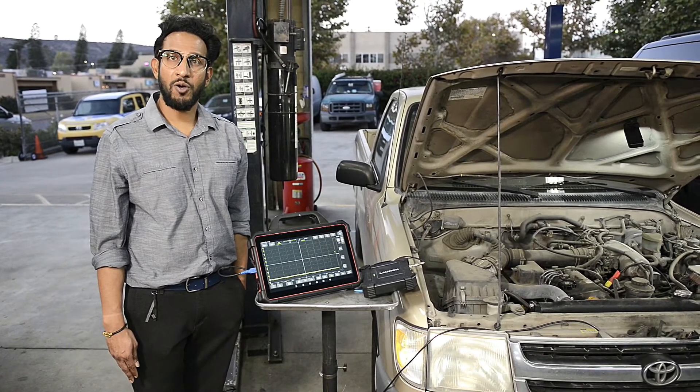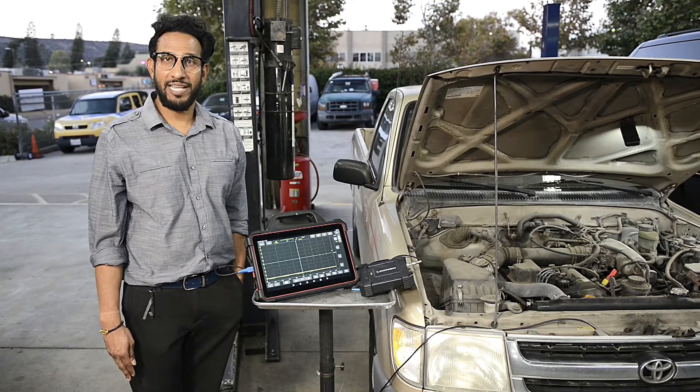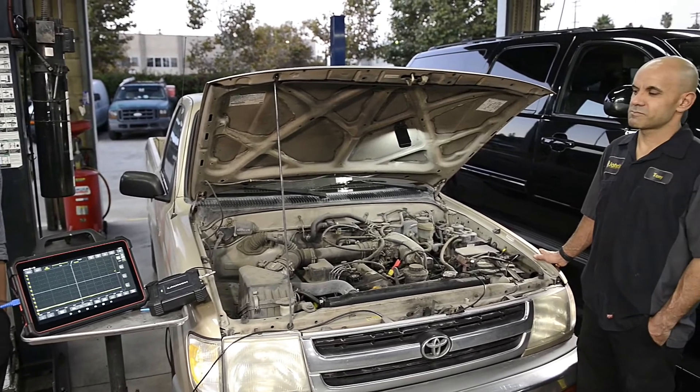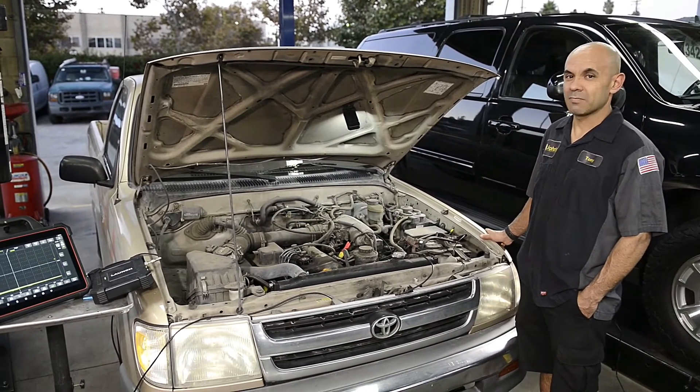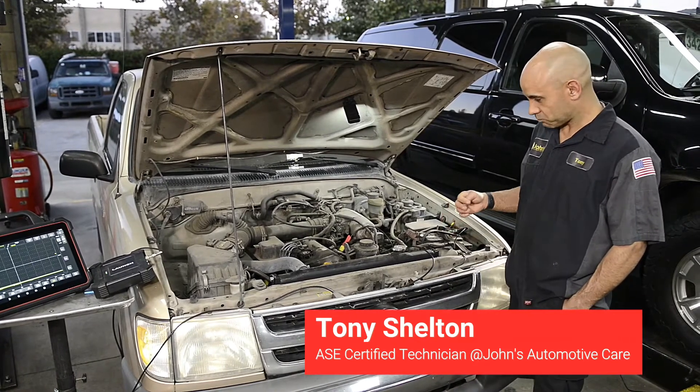I'm here at John's Automotive Care in San Diego, California, working with head master tech Tony Shelton. Tony will be giving us a user overview of how this product works. Today we're working on a 1998 Toyota 2.4 liter.